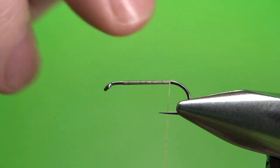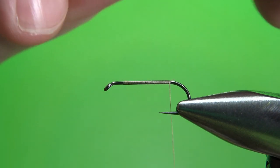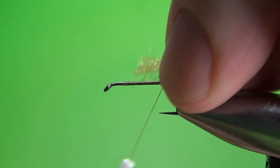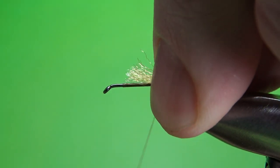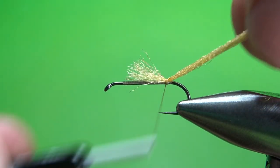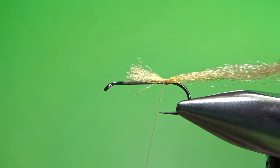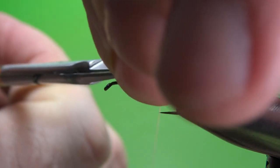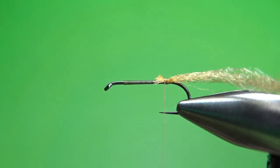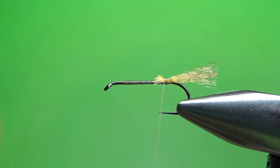The tail on this guy — or is it a tail or a trailing shuck? You could call it either. Amber Z-line, some Antron. This is one of the strands of the very thick Z-line type strand. I'm going to catch this in with a couple of wraps right here, just keep it on top, and then snip the front off. We do have a buggy body, so it's not a big deal if you have a little bump right there. The tail, or shuck, is about a half shank length.